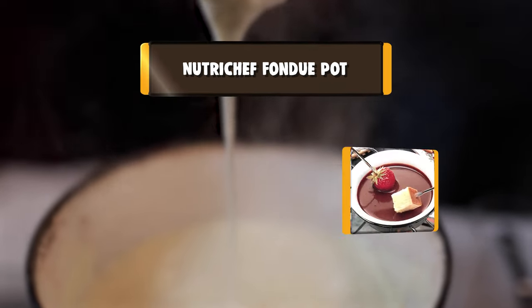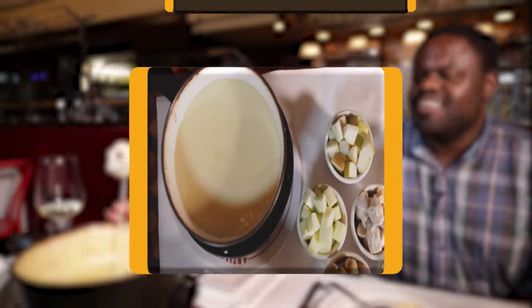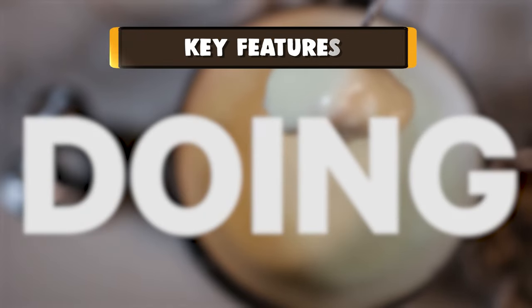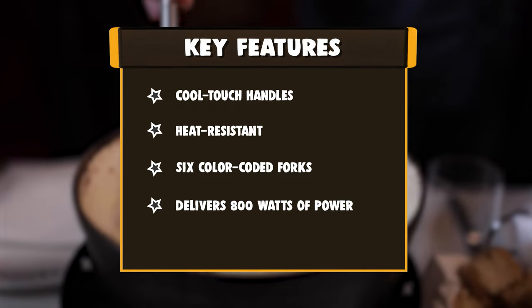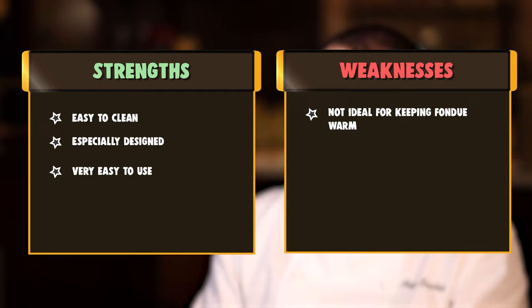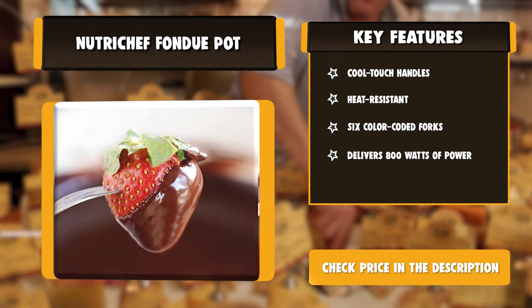Number 9: NutriChef Fondue Pot. When friends come over for dinner, it is always good to be able to treat them to a special surprise. With the capacity to serve 2 quarts of cheese or chocolate fondue, this model is sure to satisfy. The NutriChef PKFNMK23 Small Appliance Countertop Set boasts a compact design that fits onto countertops very easily. This model comes with a removable serving bowl that can simply be lifted out of the pot when the fondue is ready, which helps to make the cleanup process very easy.